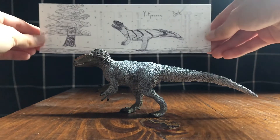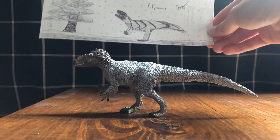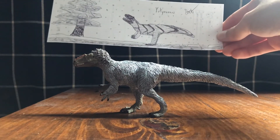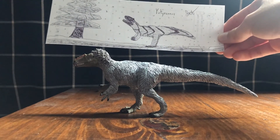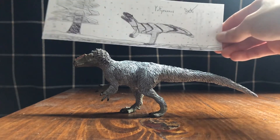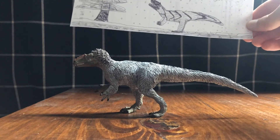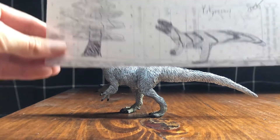Here we have the Safari Ltd Yutyrannus compared to my drawing. The proportions are a little different — this was a time I couldn't really get on my phone when I drew it. My legs should have had more of a knee bend, but it's not horrible. I made the skull a little broader and the crest a little more exaggerated. The main differences are the stripe pattern, and I made the tail less long but more stocky, which is probably less accurate.